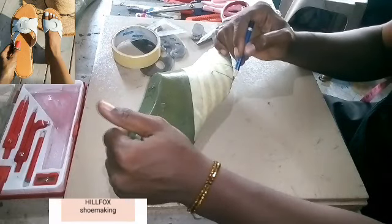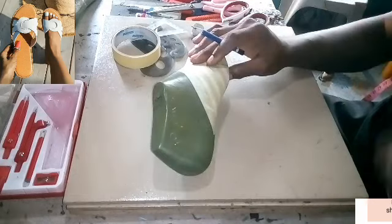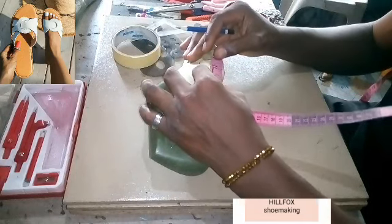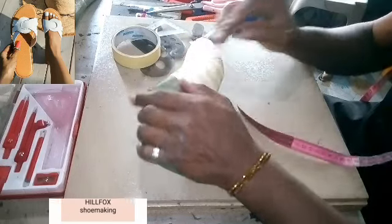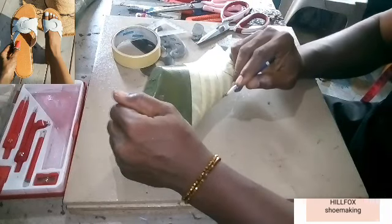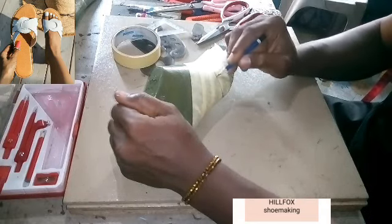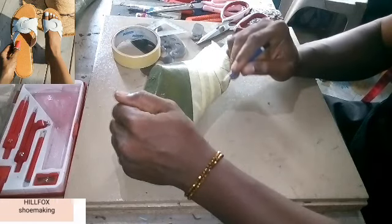Measure again from here to here: one and a half inch. After measuring that one-and-a-half inch, take the diagram from that point and bring it off to the one-and-a-half inch here. You're going to have a curve at that point.